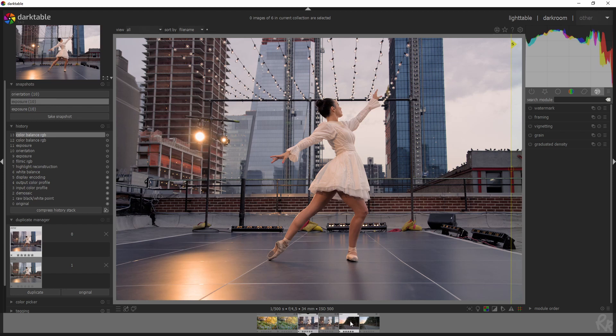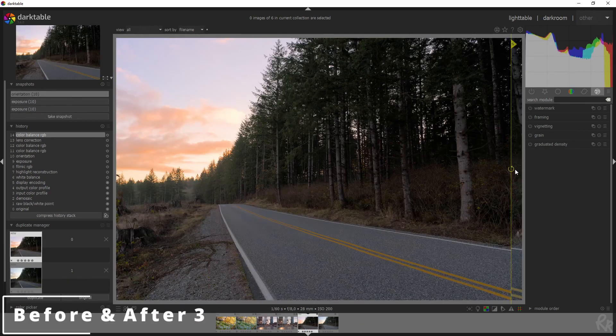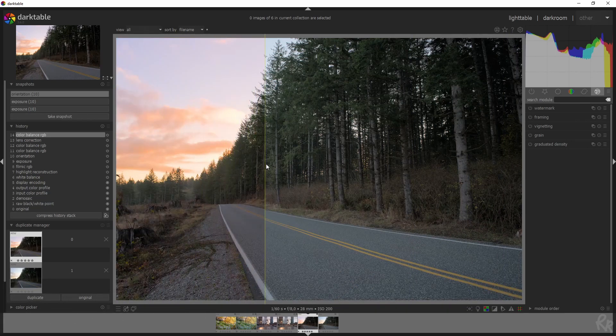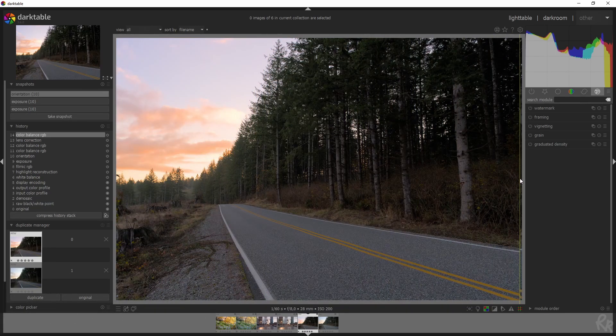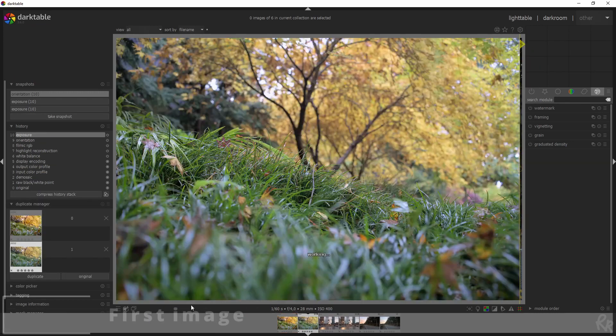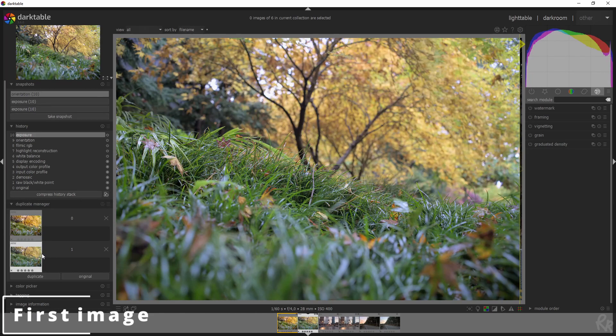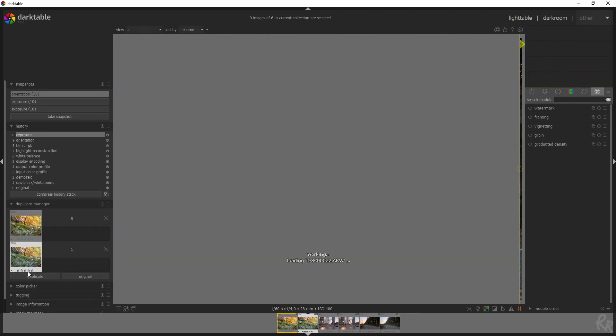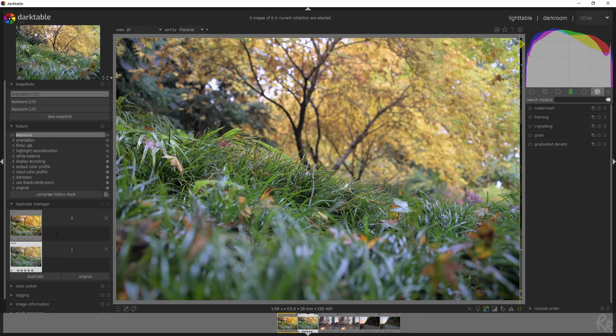Now let me show you the third image — here's the before and here's the after. I'm going to show you in this video how to do that. Let's start with the first image. I've already made a duplicate, which means my original image is still intact and I'm starting from scratch.